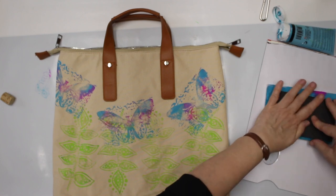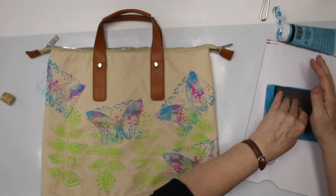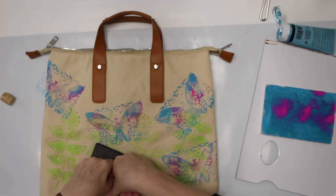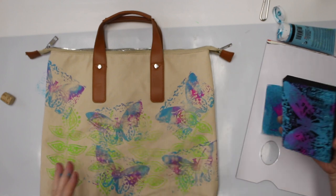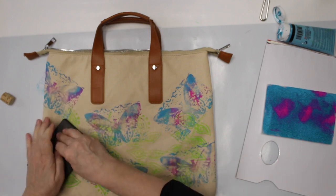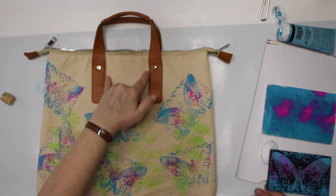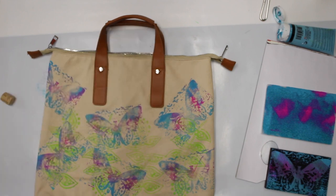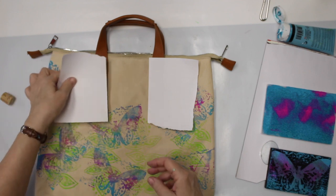I'm also gonna go over the green parts. Now I want a partial print here, so I have to cover up my straps — I don't want the straps to be colored. So I have to grab just a scrap piece of paper. I don't think it would look good having the butterfly on the straps.